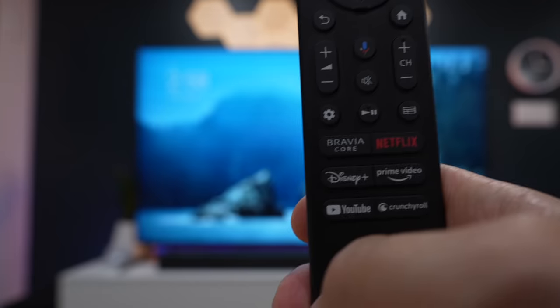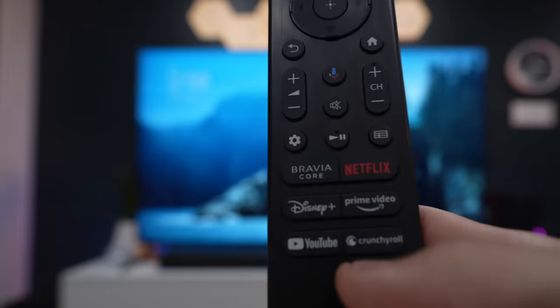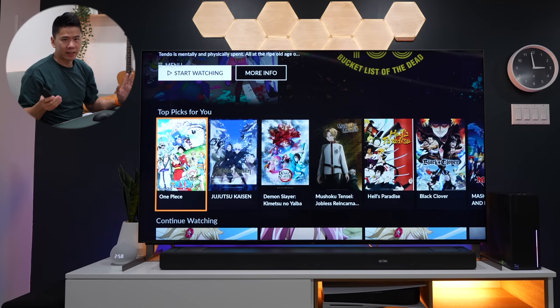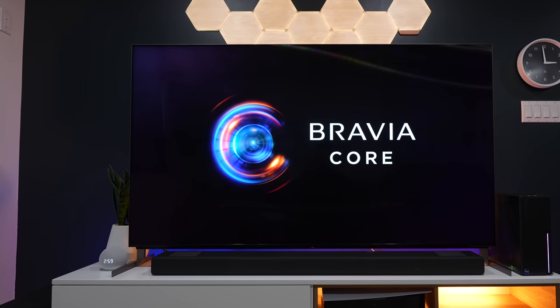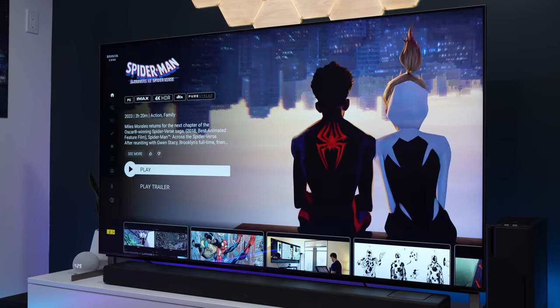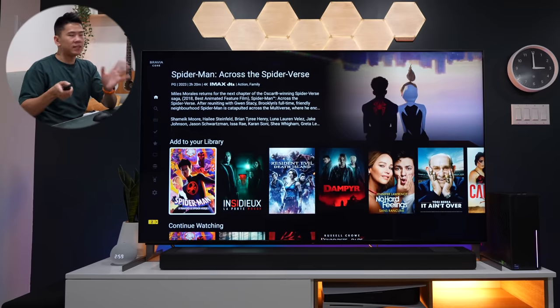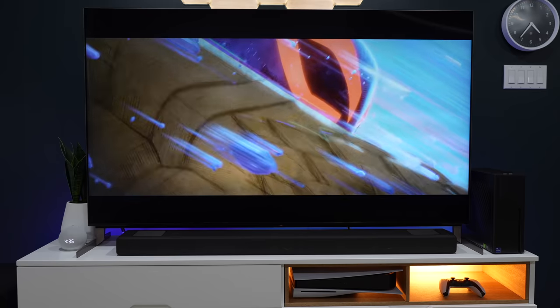The other cool things I noticed are actually on this remote. You have all these shortcuts — the normal Netflix, Disney Plus, Prime Video, YouTube. But there are two that I haven't seen anywhere before. The first one is Crunchyroll — this is the best; I love watching anime, so that's definitely a nice addition. The other thing not available on other TV brands is this Bravia Core button. It's like a streaming app that has a lot of Sony movies, and they give you five credits to redeem and watch movies for free — including the newest things like Spider-Man: Across the Spider-Verse. It streams at a faster bitrate as well, so the picture quality is all nice. I'm not going to say no to free movies.